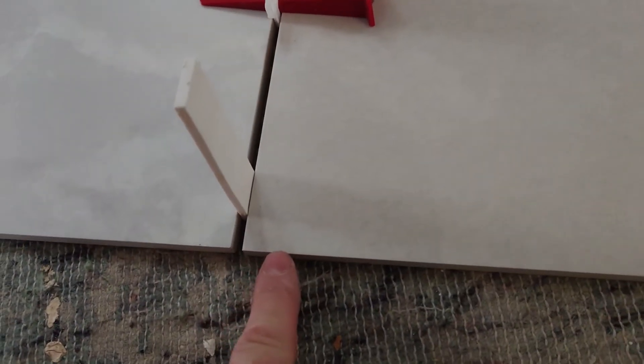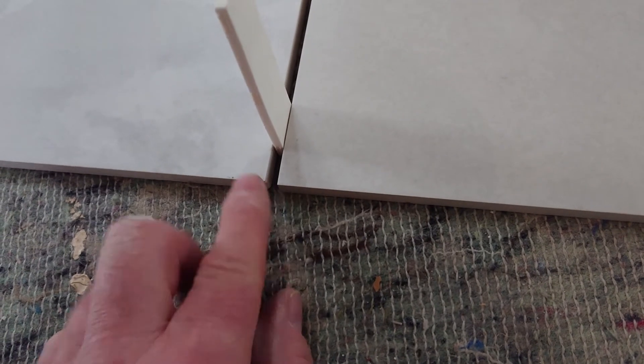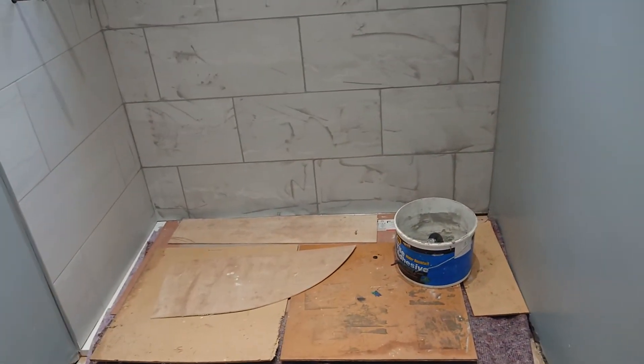Especially with these ceramic tiles which are very, very square-edged and the dimensions are absolutely precise, so you notice if there's any difference in level. They're not easy to work with, but they're great — they're hard wearing, easy to clean — they're just a lot of work.